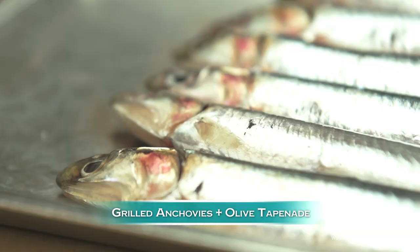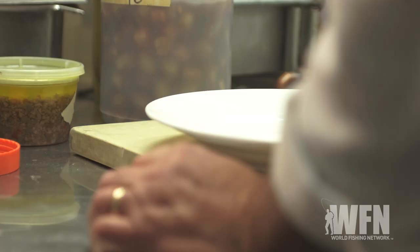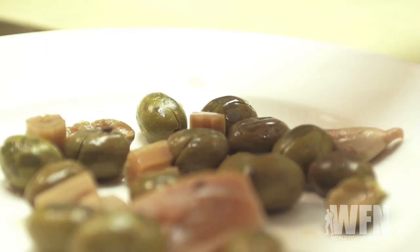Today we're gonna do grilled fresh Sicilian style anchovies with a green olive tapenade. The lifeline of the ocean is the anchovies — everything eats it except for pretty much human beings. We're gonna make a little bit of tapenade out of my homemade cured olives, and we cure them with a little bit of wild fennel and different kinds of flavorings.